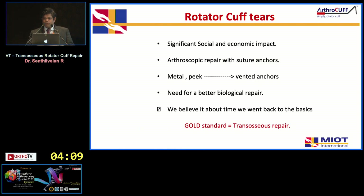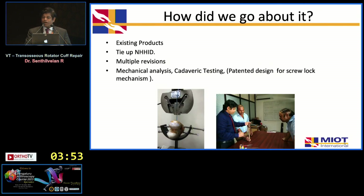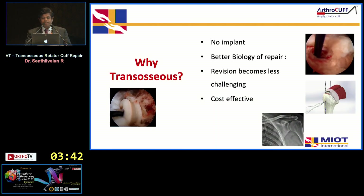This system would have a significant socioeconomic impact if it comes into wider commercial use. We know the advantages of vented anchors in increasing biology, and similarly a tunnel increases biology. We reviewed existing products, performed cadaver testing and mechanical analysis, and developed a screw lock mechanism which we have patented.